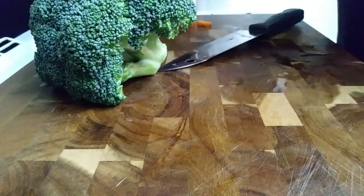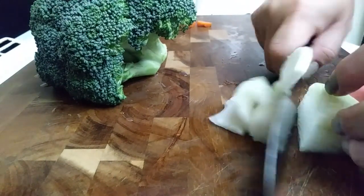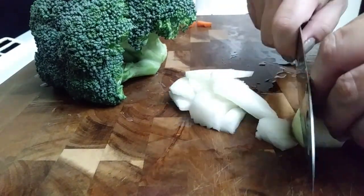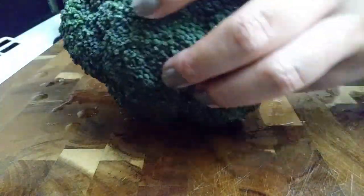Since I am prepping all of my veggies in advance, I'm just going to go ahead and set all of these aside into a bowl. As for the onion, if you don't want any more onion in your sauce from the diced onion we already have in there, skip this part. It's not necessary.